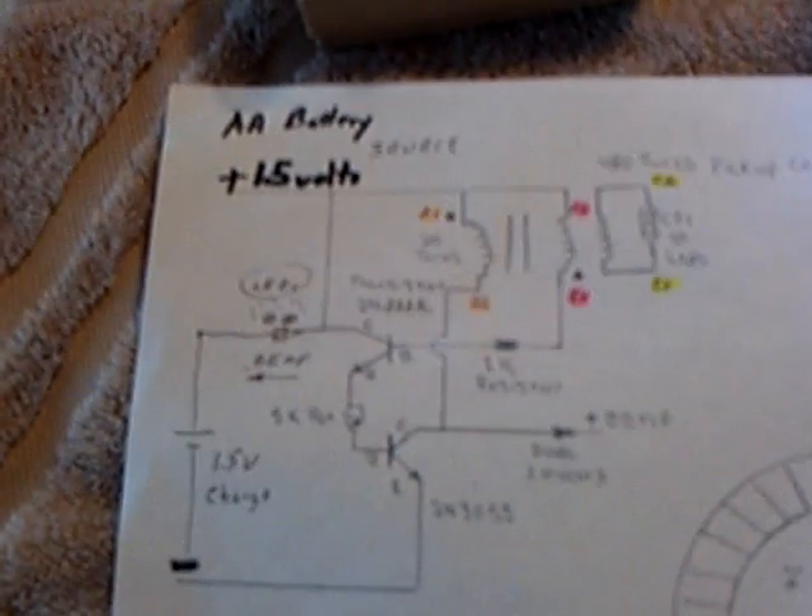I followed his circuit pretty much to the letter. I changed this transistor — this was another 2N3055 — to what he has now, which is a 2N222. It triggers the bigger transistor, and on the back EMF he has it coming off of this one. It does punch out real good. I also found that if you come off the little one with the LEDs and just use the low voltage, you can light up LEDs and charge another battery, just like I've been doing on other Jewel Thief circuits.